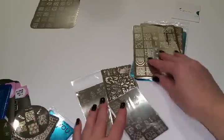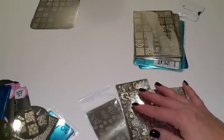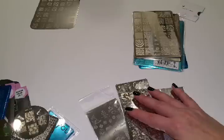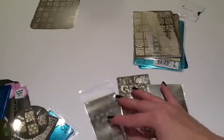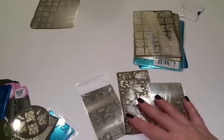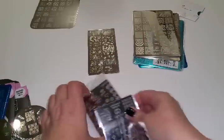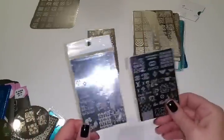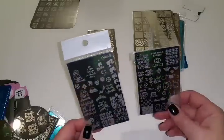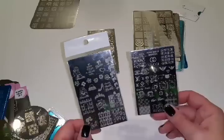Over here I got these stamping plates from Mundo de Unas — hoping I'm saying that right. These came from Mexico. They're $4.50 to $5.00 a stamping plate. They've got some really awesome designs and I completely love that.